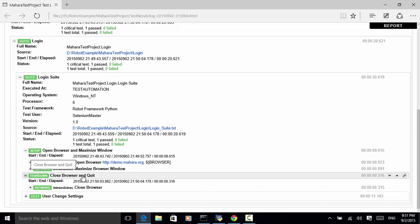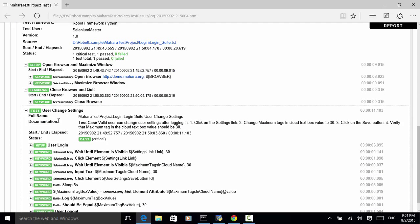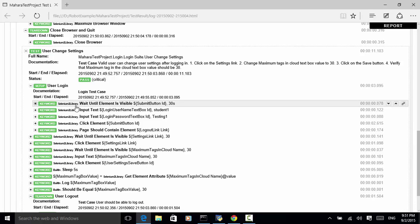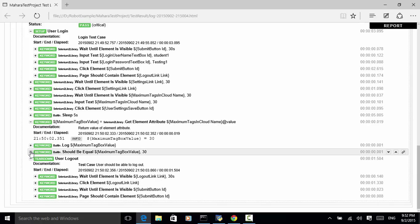Now let's look at the test case user change settings. The documentation includes the test case documentation from the documentation field. Setup is user login and teardown is user logout. Each keyword executed successfully. The maximum tag box value is retrieved via get element attribute — we log the value, which is 30. On the final step, we do the assertion using the built-in keyword should be equal: maximum tag box value equals 30. This test passed.